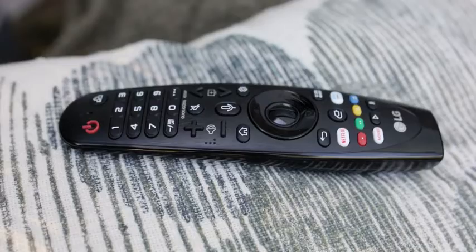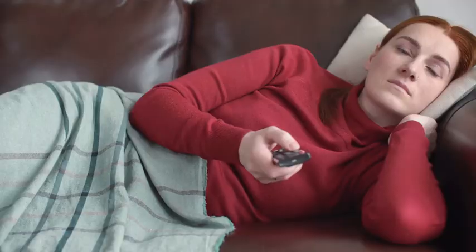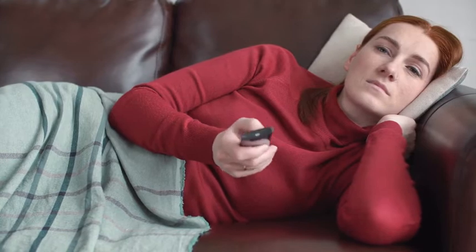Some of the things from this checklist might have already helped. But if not, here are four more steps to follow. Number one: reset the remote. Your remote is the most obvious troublemaker, so let's start by checking if it's working fine.